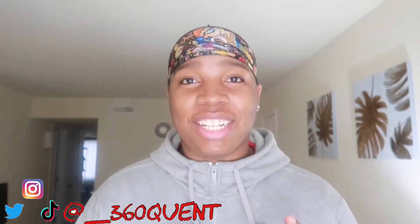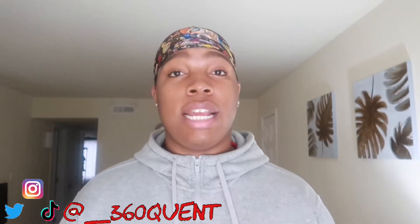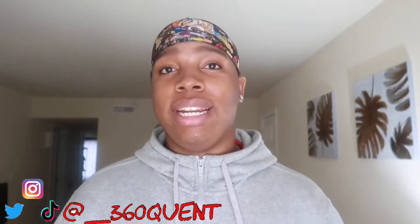What's up YouTube? It's your boy 360 Quentin. I'm back with another video man. If you read that title, you know what we're talking about today. I'm gonna be giving you the eight angle breakdown for 360 beehive — let me get a wavy in the comments.